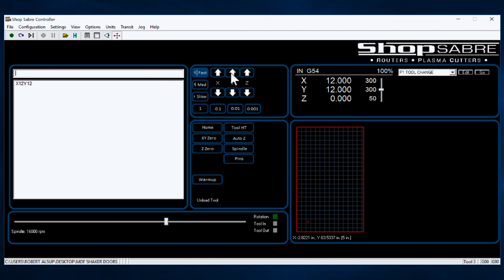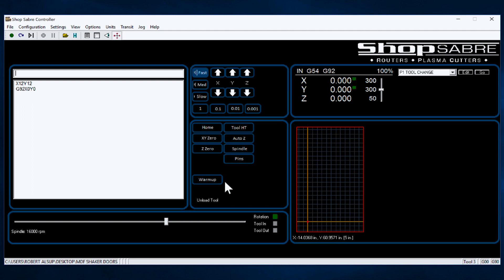So let's say that's where I want the corner of the plywood to be, and maybe this corresponds to where my part locator pins are also. Then all I do is I hit X0, Y0, and that becomes the origin of the drawing. That X0, Y0 corresponds to the X0, Y0 in your drawing. That's what positions it that way.